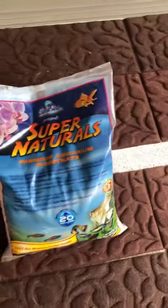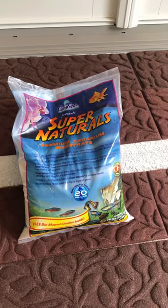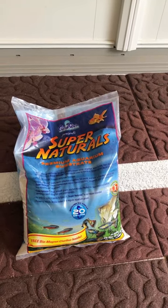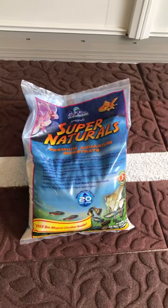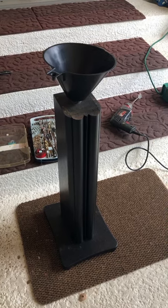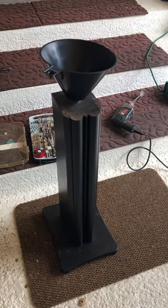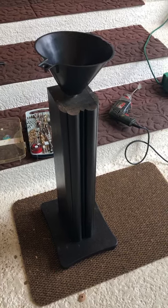I picked this sand up based on a recommendation from a really sharp fellow on the internet — Supernaturals Premium Aqua Sand from a pet store. I got 20 pounds and paid $27 for each bag. Here's my funnel; I'm going to pour it in until I get about six and a quarter inches from the top, which will be a three-quarter fill.